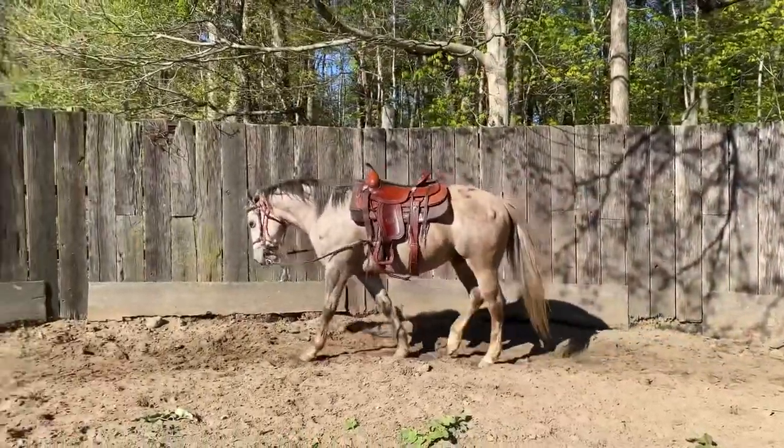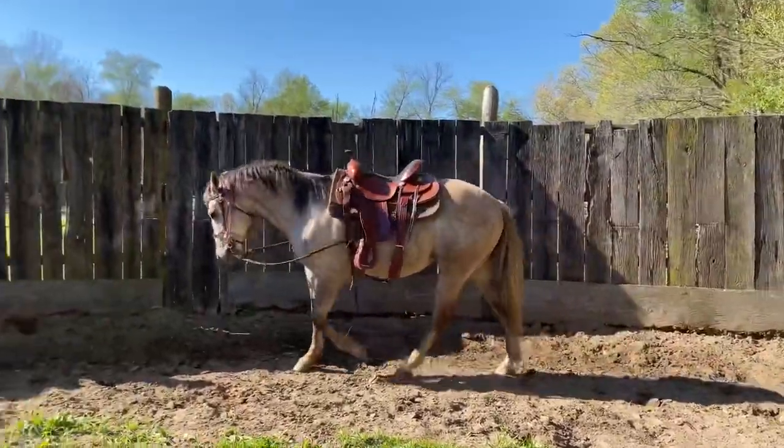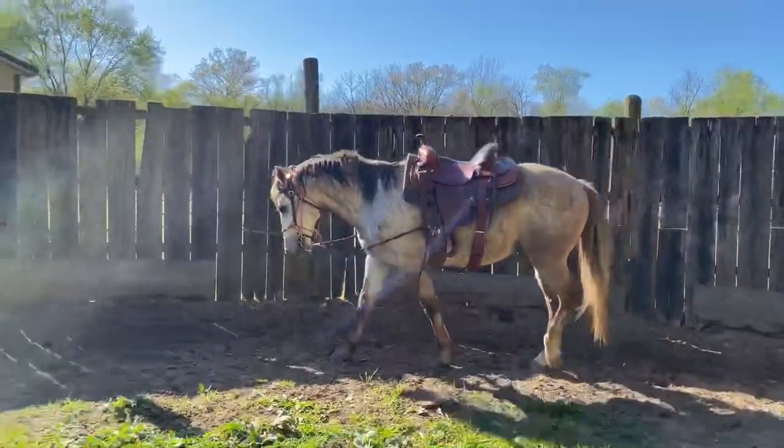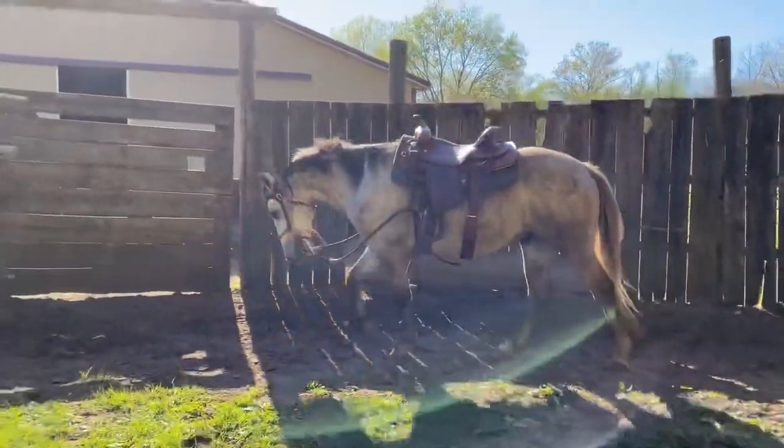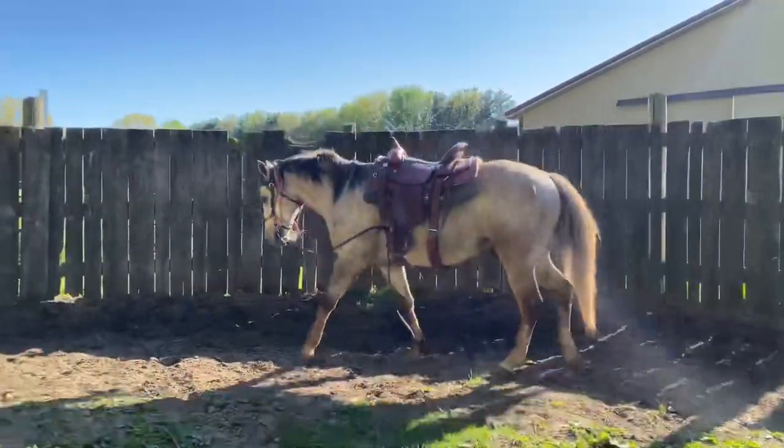Those are the kind of instances that she's had the past two times she's gotten thrown off of him. And as you can see, he goes around and walks off like it never happened, being an angel for the rest of the video.